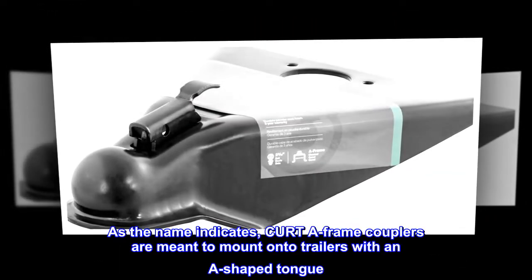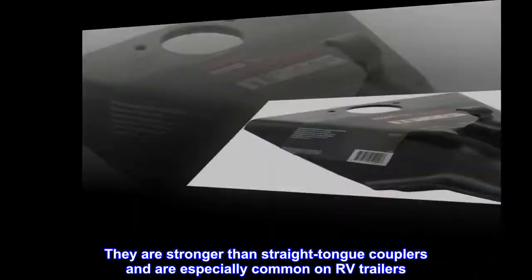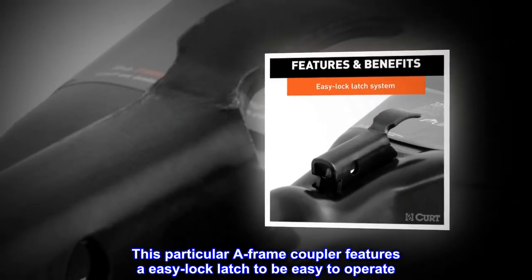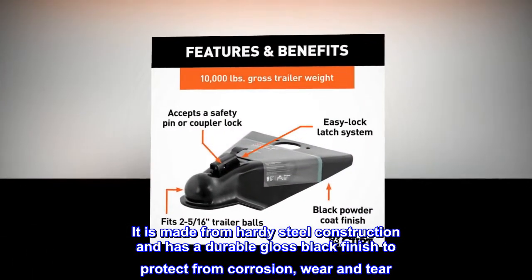That means equipping it with a coupler that is built to go the distance. As the name indicates, CURT A-frame couplers are meant to mount onto trailers with an A-shaped tongue. They are stronger than straight tongue couplers and are especially common on RV trailers. This particular A-frame coupler features an easy lock latch and is made from hardy steel construction with a durable gloss black finish to protect from corrosion, wear and tear.